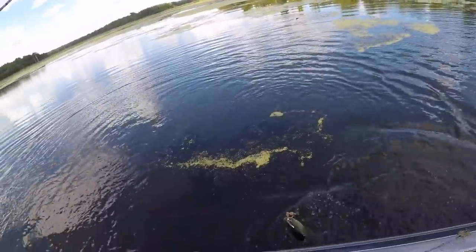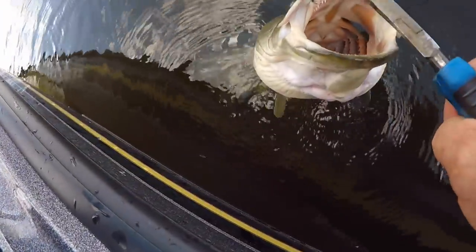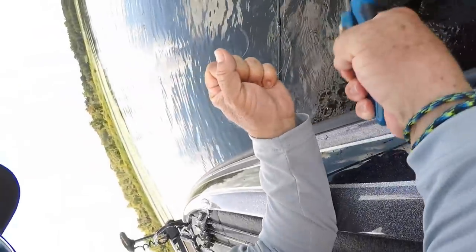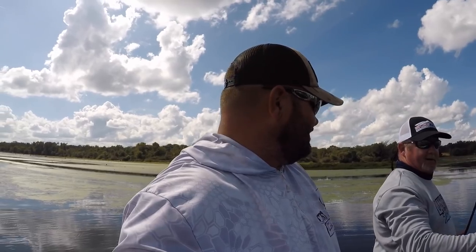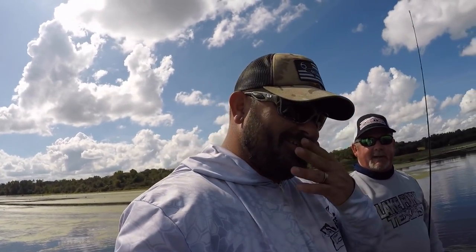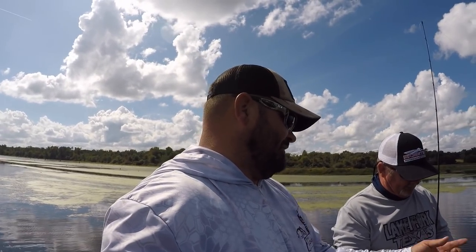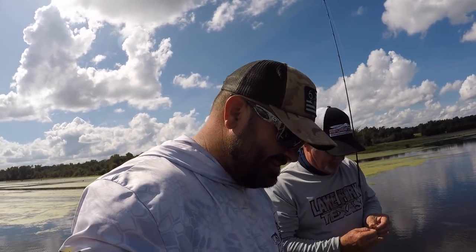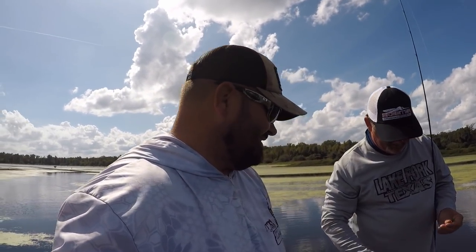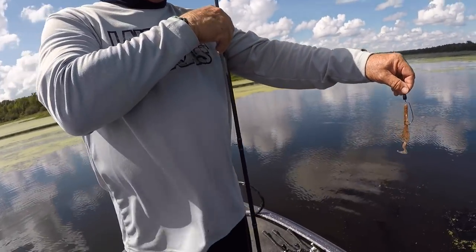I'm going to hand you some pliers — just get in there and flip him off. Old toothy critter. That grinnell interrupted our lesson here. He don't respect his elders or nothing. He's probably older than both of us — them grinnells, they live a long time. So let's try this again — get the rig back up, we'll start over. Got our Brush Hog all lined up, good and ready.